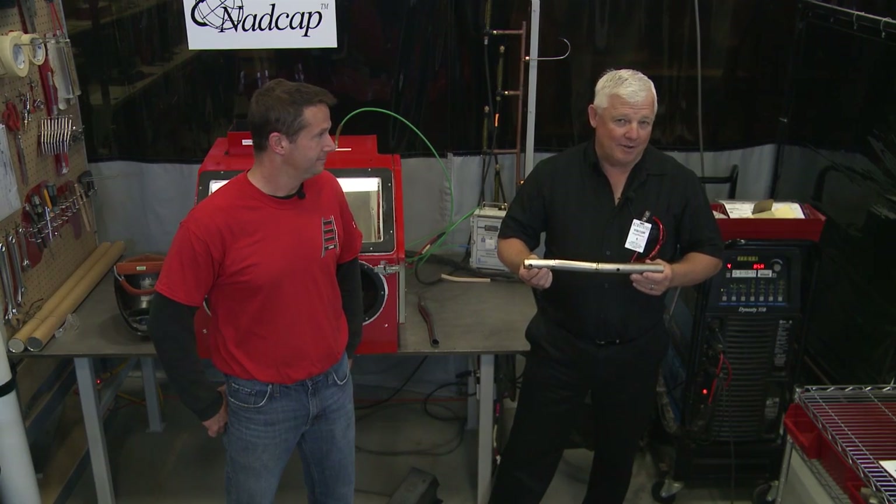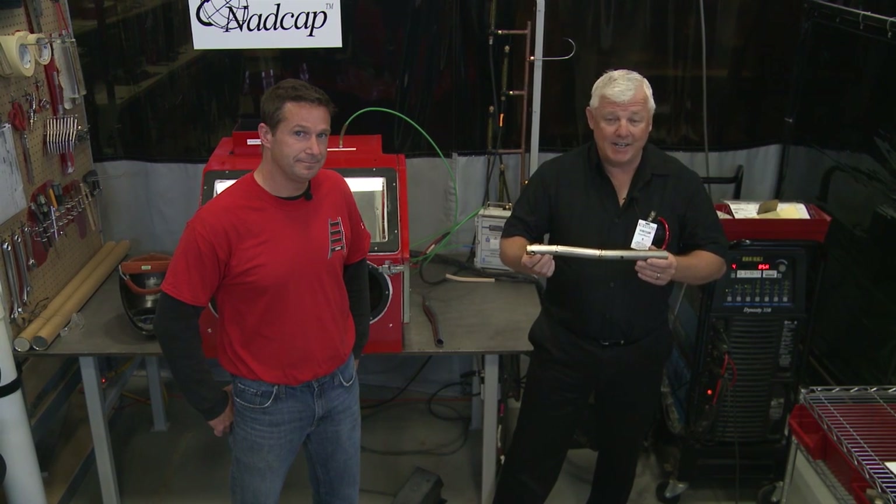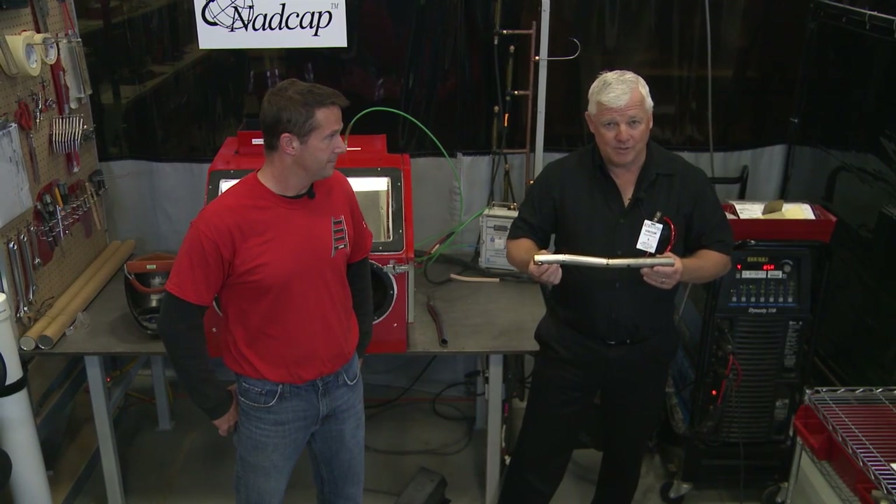Well, that's it for now. I really want to thank National Machine for allowing us to come in and film titanium welding. Thanks for watching TIG Time. I'm Mr. TIG.